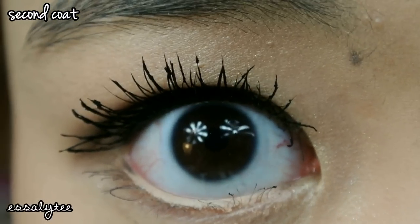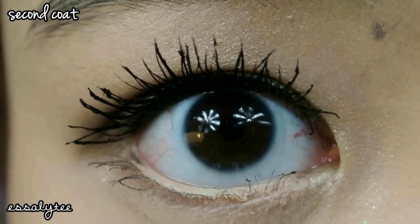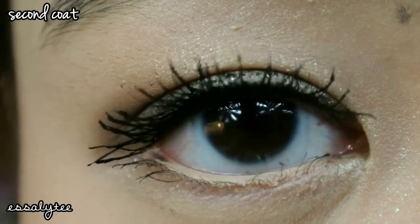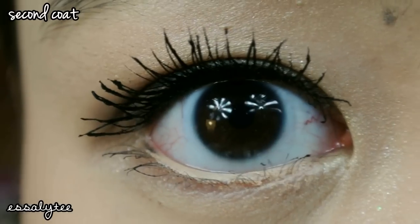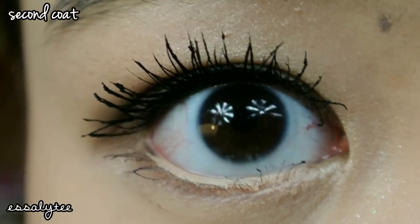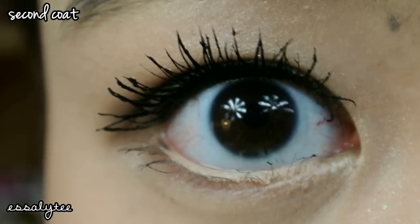So this is after two coats of the mascara and as you guys can see, my lashes are pretty clumped together and spider-like. I'm not a huge fan of the look. It also weighed my lashes down because it was so thick, so the curl isn't as good as it could be.